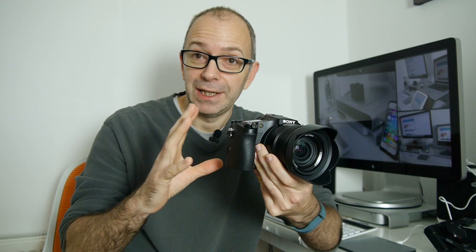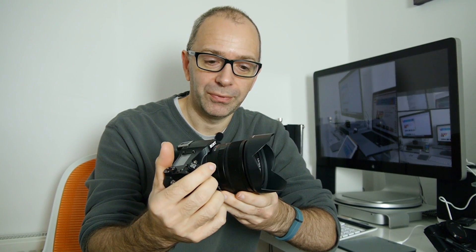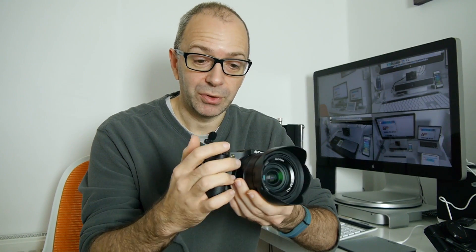They've put the same one inch sensor in this. We've got a Bionz X processor, but they've also put a really nice piece of glass on the front. This is a Carl Zeiss lens — a very, very nice lens — and it doesn't give a massive zoom range but a good enough zoom range.